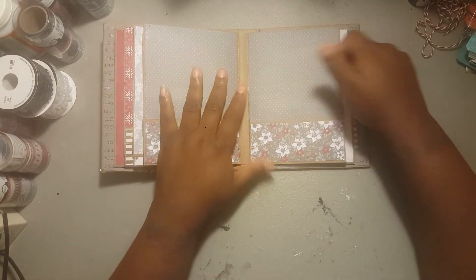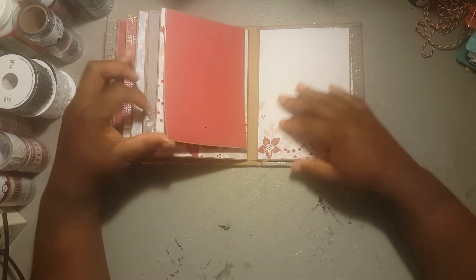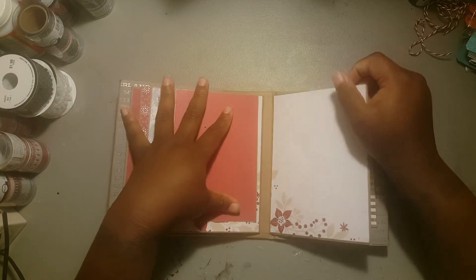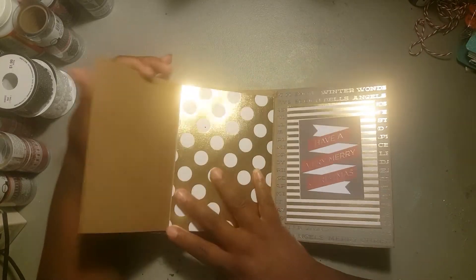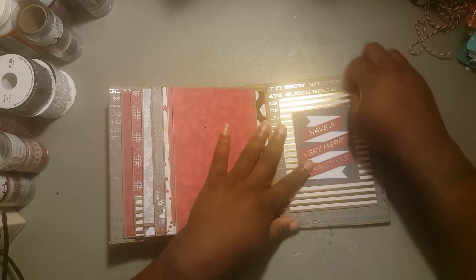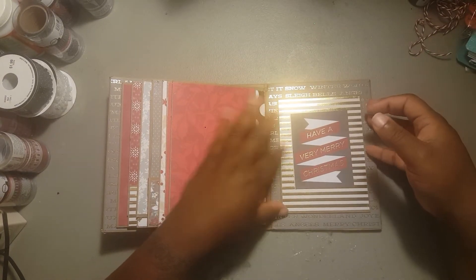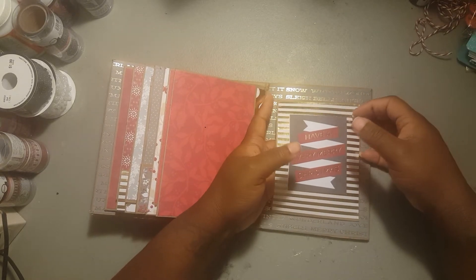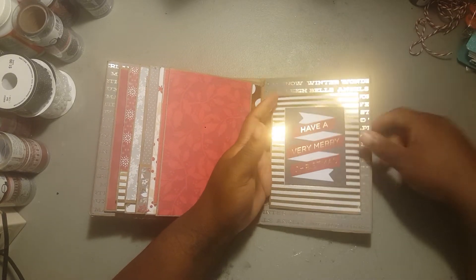Then we have the double pockets right here, and we have a flip right here — this one is just made blank. Then you open it this way and you have a flip — I thought it came out really really cute. And then on this side, right here is a pocket where they can put other stuff in it, and it says 'Have a Very Merry Christmas.'